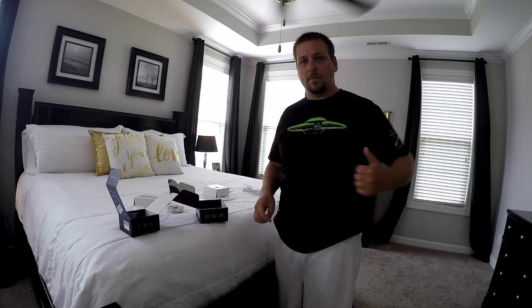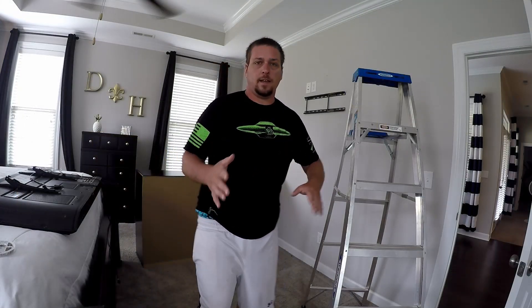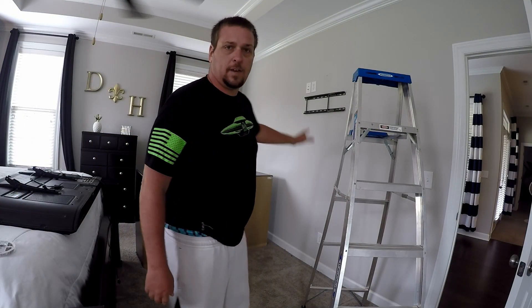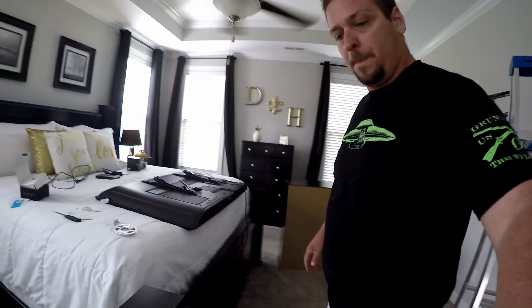Let's go ahead and get this TV off the wall and everything moved so we can hook all this up. I've got the TV off the wall and the dresser removed so I can get the lights on there, and I had to get the ladder out to help with unplugging everything.